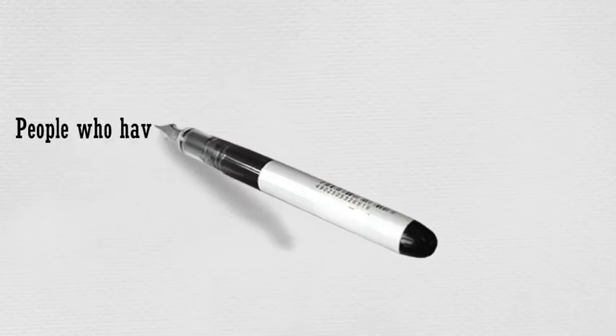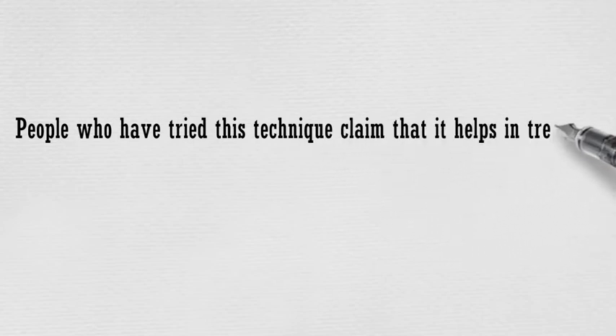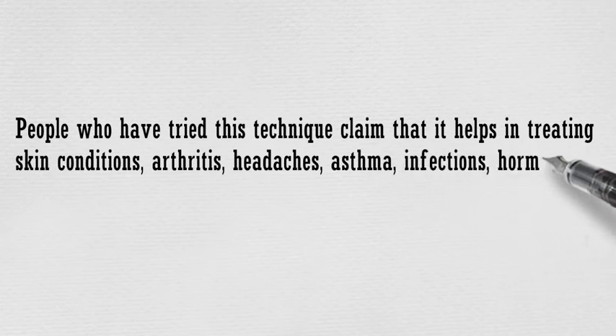People who have tried this technique claim that it helps in treating skin conditions, arthritis, headaches, asthma, infections, hormonal imbalance, and more.